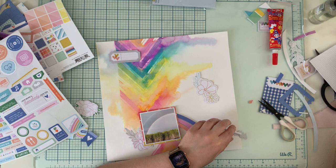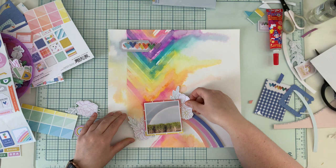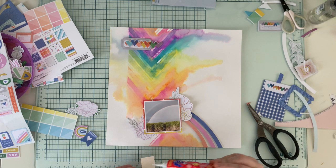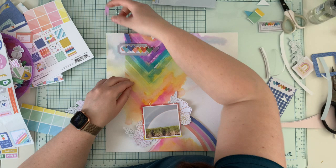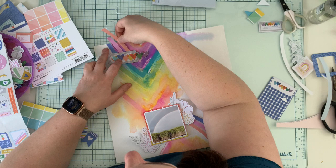I'm also gluing down a row of hearts that I fussy cut from one of the ephemera pieces or the paper — I had them in my stash from before. I'm also gluing down the flowers, but as you can see they look a little too white — they don't correspond well with the rainbow theme. I like the flowers and wanted to put them there, but once I glued them down I thought I needed more color, so I decided I would try to paint them.